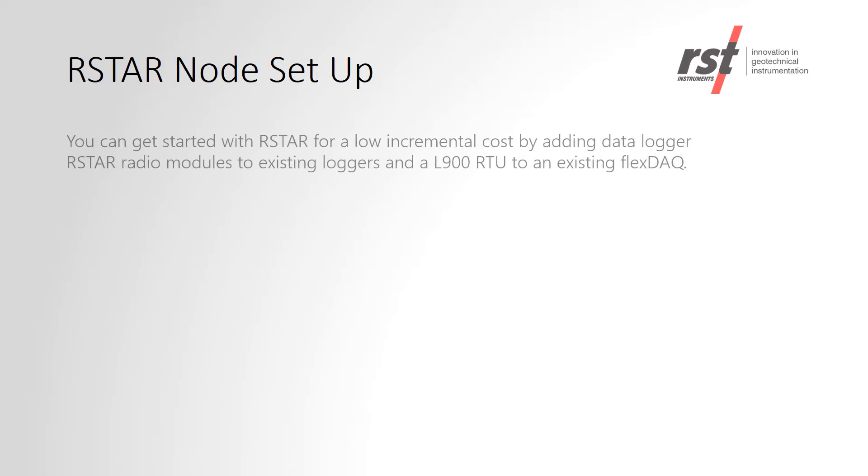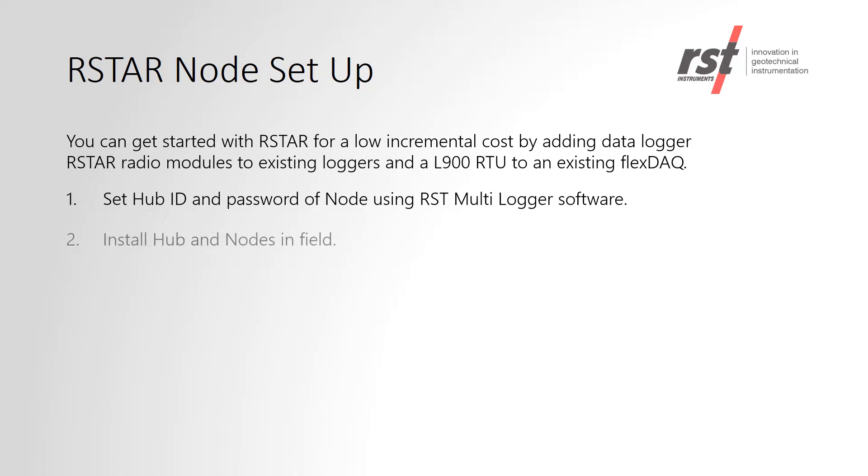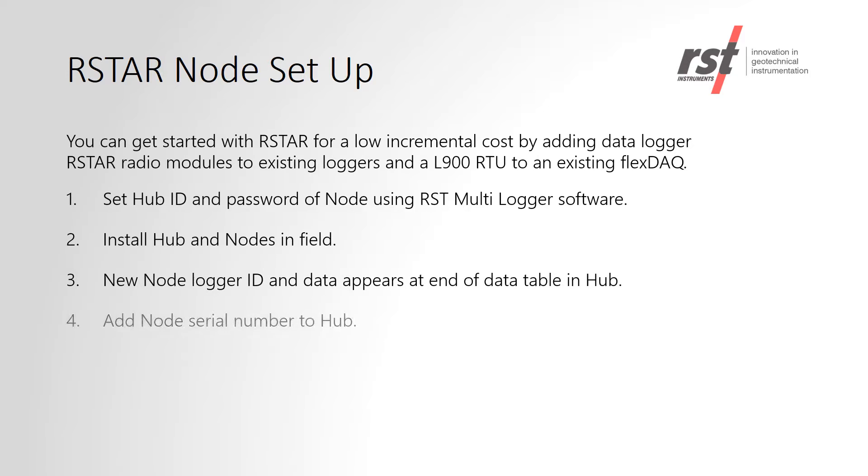RSTAR node setup is a simple process that consists of just a few steps. Existing RST data loggers and flex-stack data loggers can be converted to RSTAR with a simple addition of a radio module on the node and the L900 RTU in the hub.